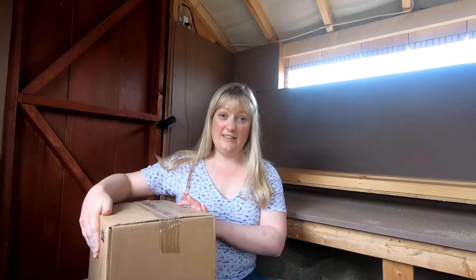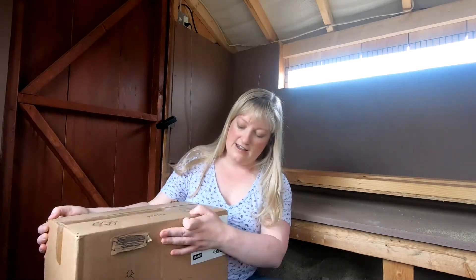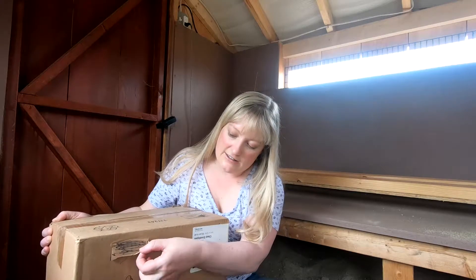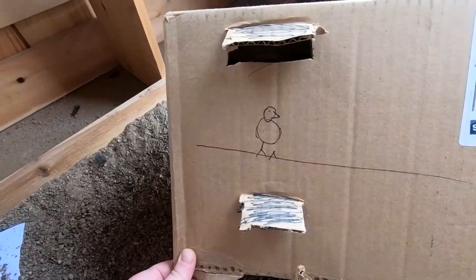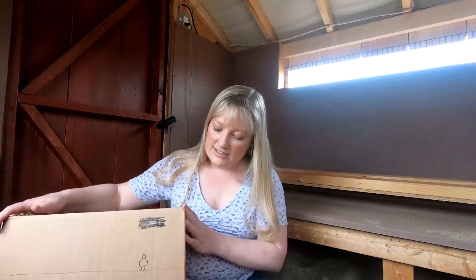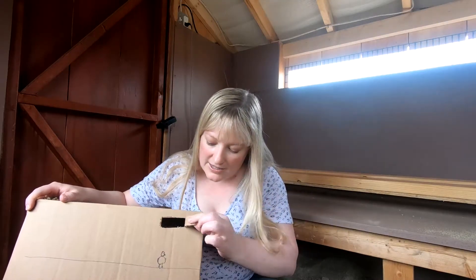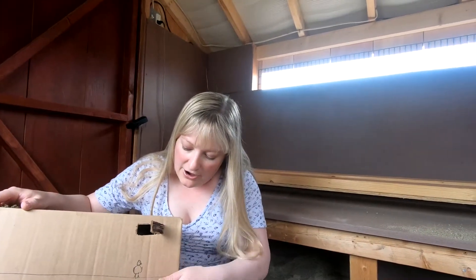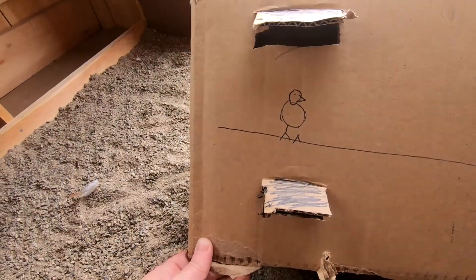We're going to imagine that this box is a chicken coop. On this side, I've got a vent up top, a vent below, and the roosting bar with a chicken on it. I've got the same setup on the other side — a vent up top, a vent below, and a chicken on the roosting bar. So vents below the chicken, vents above the chicken.